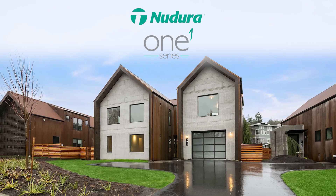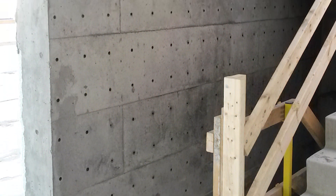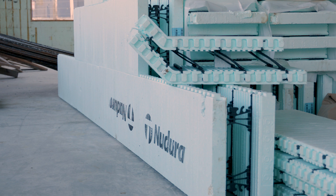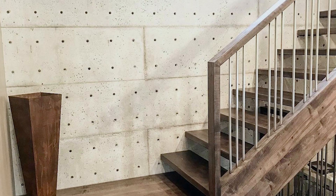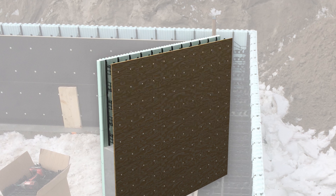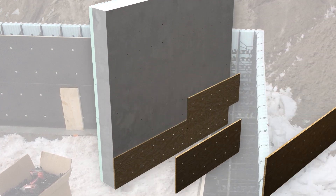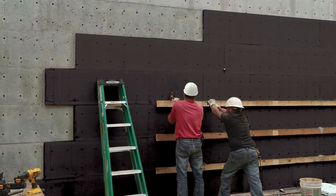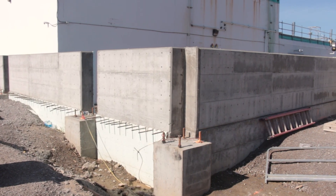The Nudura 1 Series is a similar product to a traditional insulated concrete form; however, the 1 Series has one side that actually leaves an exposed concrete finish, as compared to a traditional insulated concrete form product that has two faces of foam. The exposed concrete is achieved by applying a form ply on one side, attached directly to the Nudura webs, which is removed after the concrete is cast in place, allowing a finished concrete surface to be exposed.